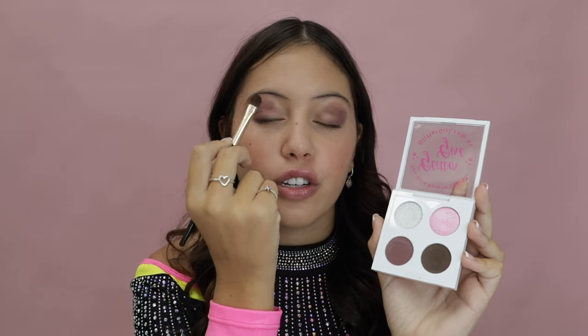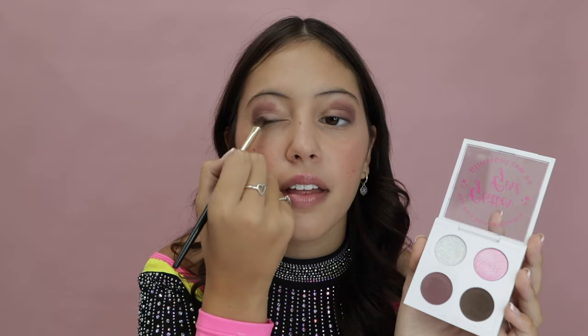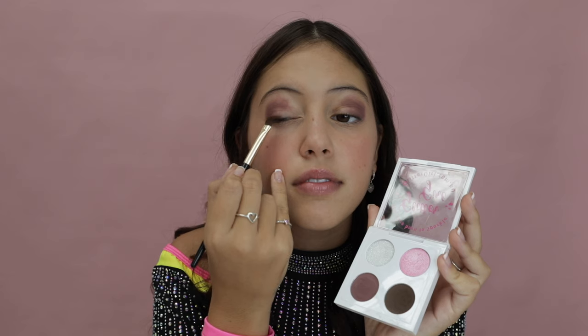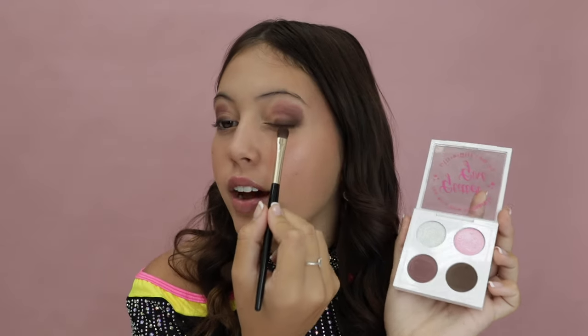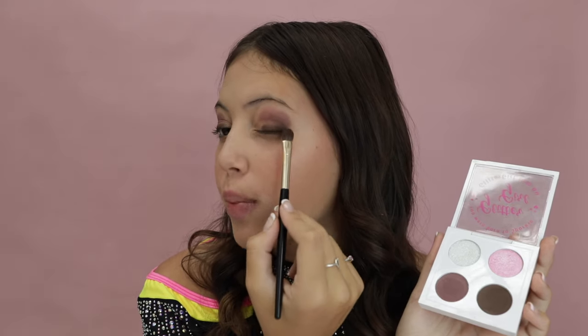For step two, go in with the darkest color, which is number four. That color is just going to go along your lash line until the middle of your eye, and then you're just going to slowly blend it upwards. As you can see, I went along the lash line here until about the middle of my eye and then blended it up just a little bit.